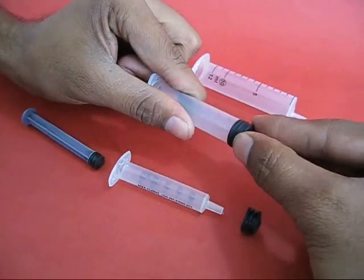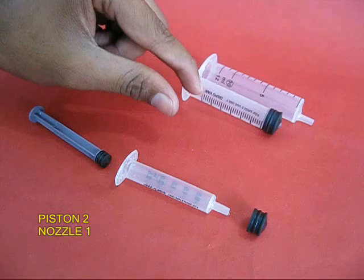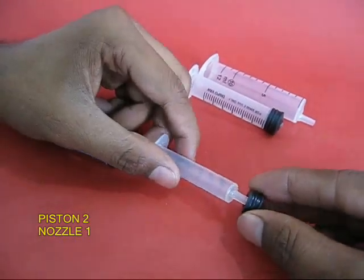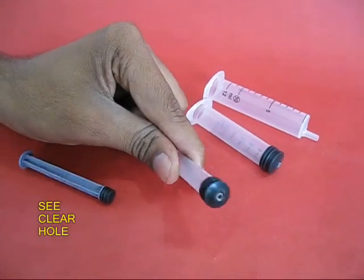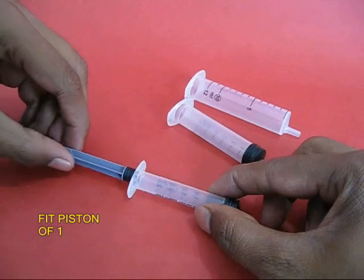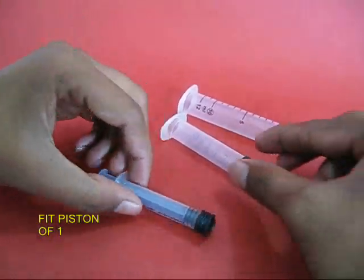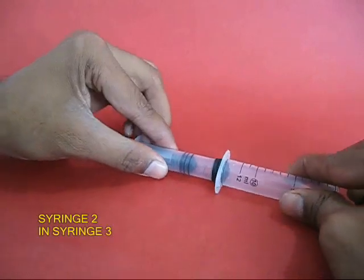You apply rubber glue and fix in the rubber pistons. The 6 ml piston goes onto the 2.5 ml nozzle. This plunger will go into its own barrel, and this is how you assemble them sequentially.